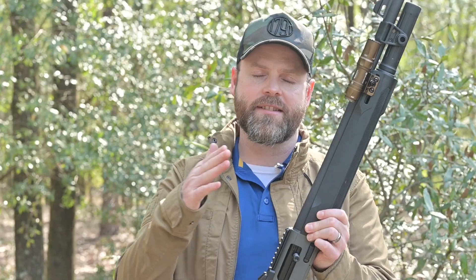Hey guys, Jim Grant here for Ammo Land TV, and today we're taking a closer look at this Italian stallion, the A300 Patrol from Beretta. It is Beretta's newest shotgun. It was announced at SHOT Show, and I have had a chance to put several hundred rounds of buckshot through it, and thus far am very impressed.